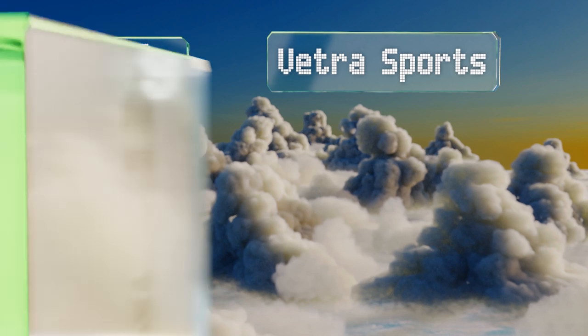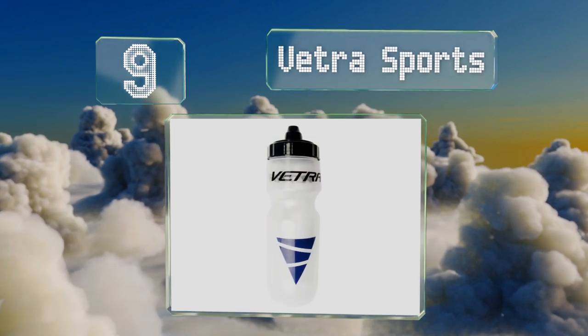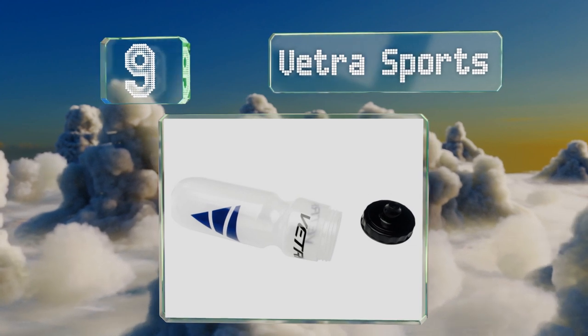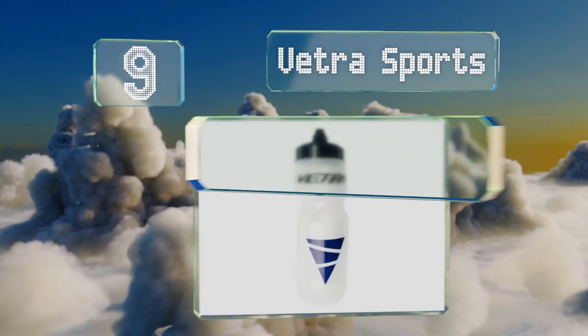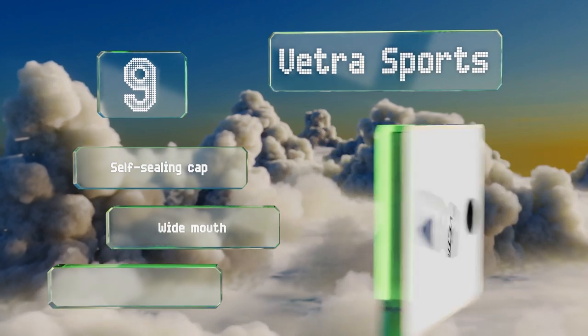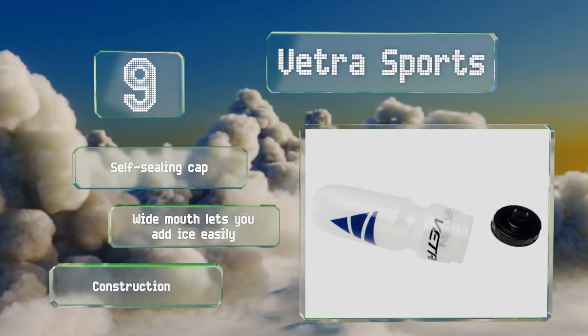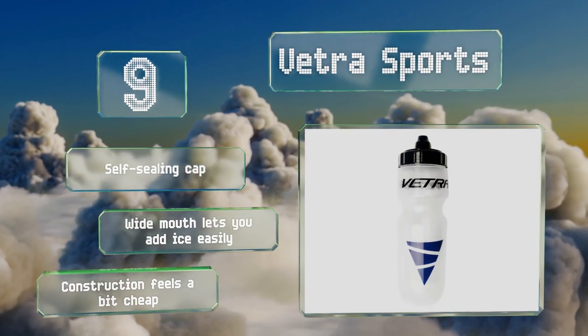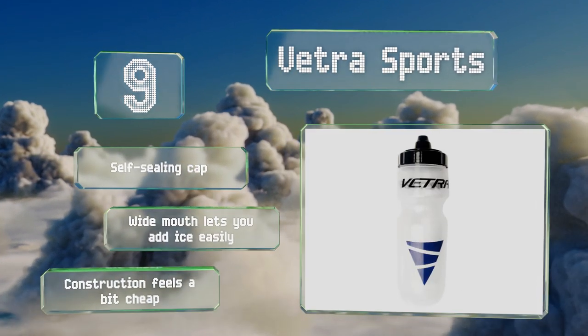At number 9: simple and inexpensive, the crystal clear Vetra Sports is designed to be squeezed, ensuring you'll get every last drop out before it needs a refill. It's made from BPA-free plastic that won't impart unwanted flavors to your beverages of choice. It's equipped with a self-sealing cap and a wide mouth that lets you add ice easily. But the construction feels a bit cheap.